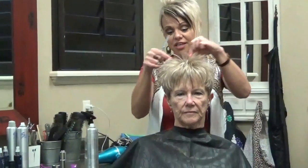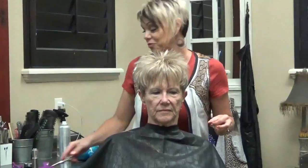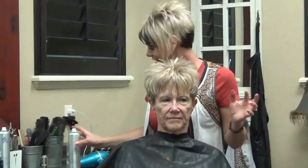Thank you so much for watching. We appreciate Judy letting us do this and that she comes all the way from California — it was so fun to meet her. Please like, share, and subscribe, and we will talk to you guys soon. Thank you, bye!